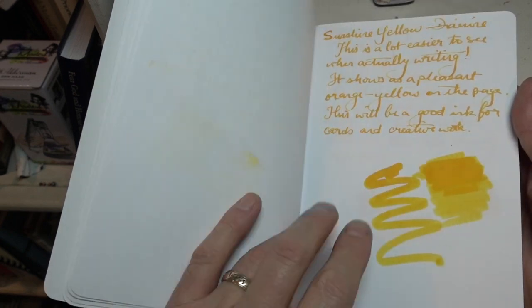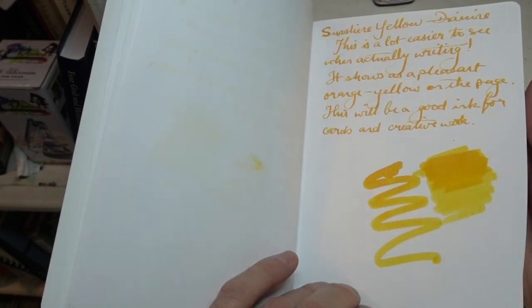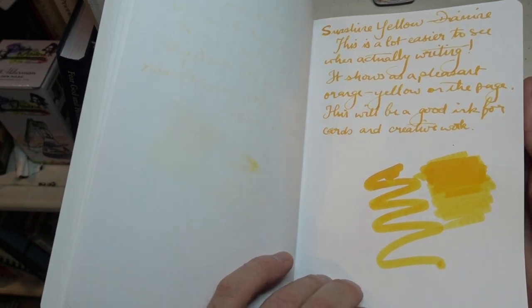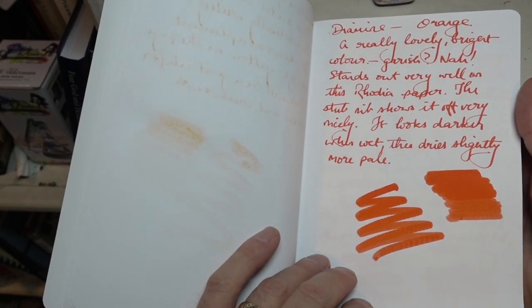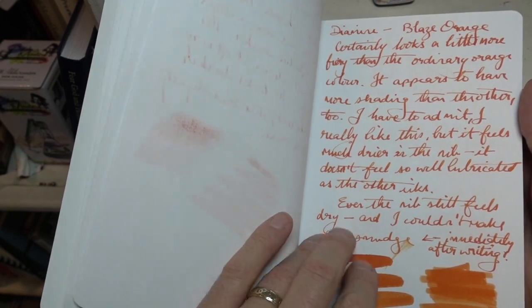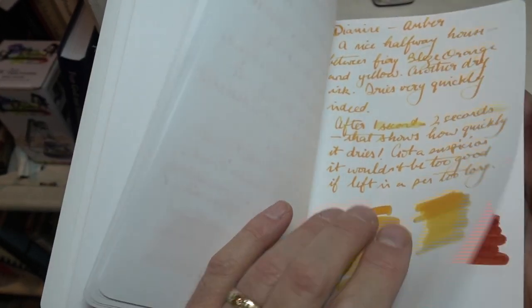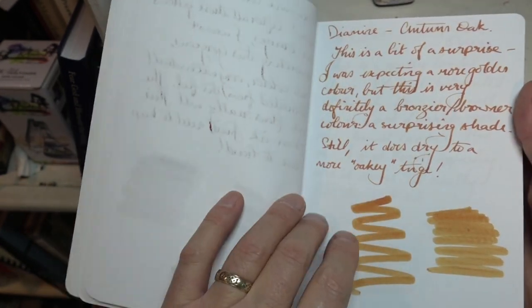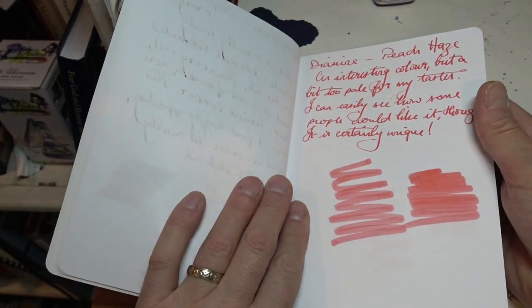You can see a certain amount of the variety of colours here. The sunshine yellow certainly in real life looks much more yellow than it shows up on this camera's screen, so I'm hoping this isn't an unrealistic display, but I'm showing these because I started testing and then I thought wouldn't it be interesting to have a look at some of the other inks.